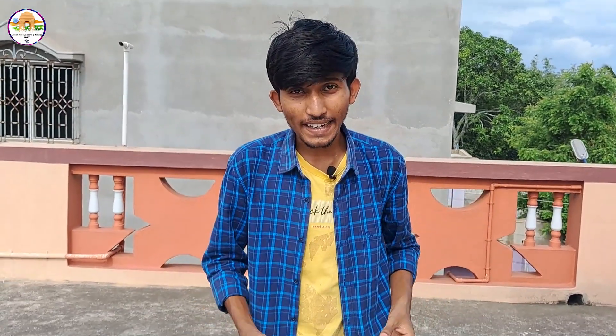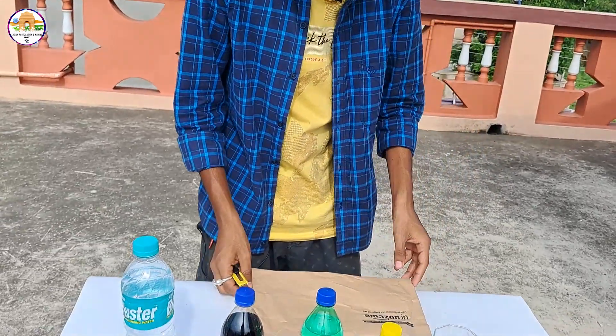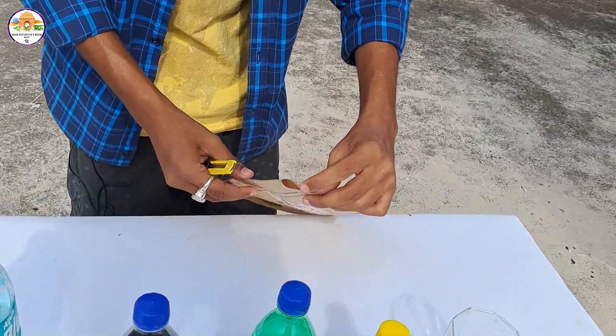We will go through this unboxing. If you want to purchase this, you can find a link in the description — please check the description.